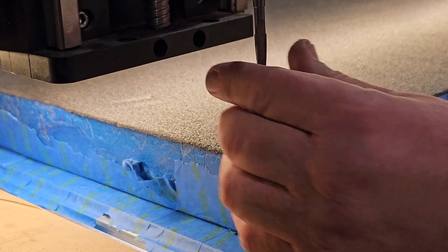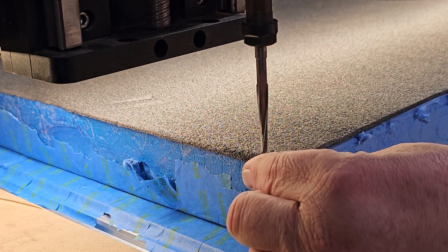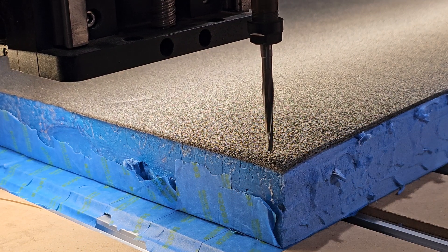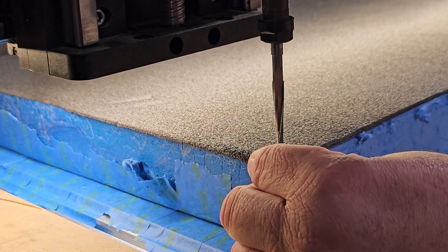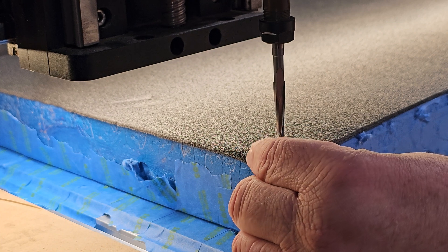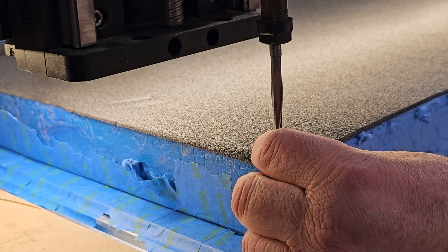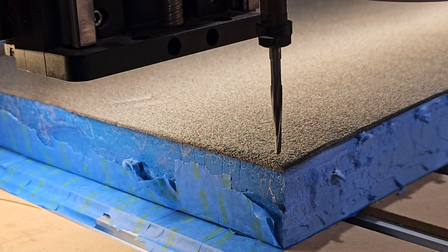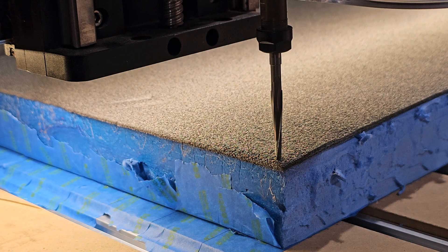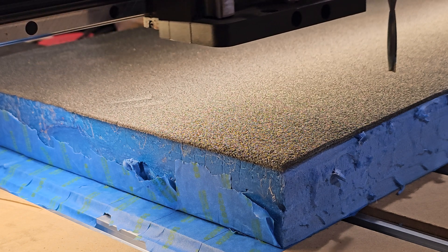For the cutting bit I'm using one from Bits & Bits — their old flute foam cutting bit, it's a two-flute bit. It does a really fantastic job. It's large enough to go through a two-inch piece of foam with about a quarter inch left over, which is just enough. Most gun cases use two-inch foam for the cutout anyway, so it's perfect. Here I'm just dialing in my bit and we're ready to go.